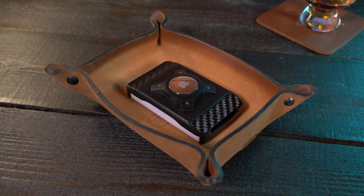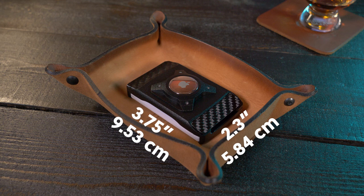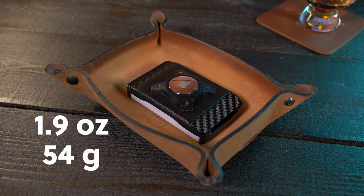Now let's talk about the dimensions. It comes in at 3.75 inches by 2.3 inches. The four different size variants for different card capacities have different thicknesses, so I'll put up the illustration straight from the X-Do website so you can see the different size variations. According to my weight test, it comes in at 1.9 ounces — that's 54 grams — and yes, I did weigh it with the Apple AirTag in it.